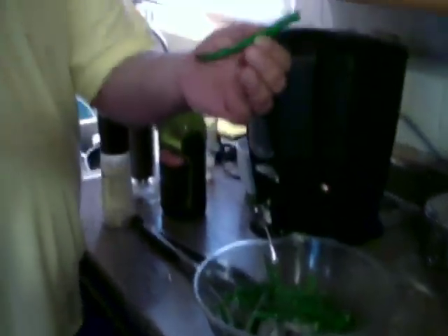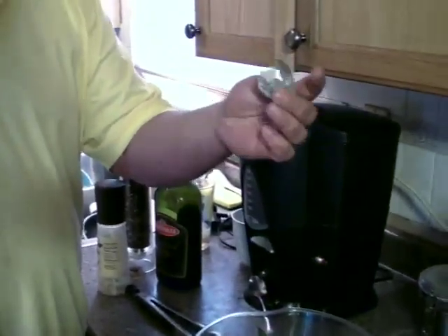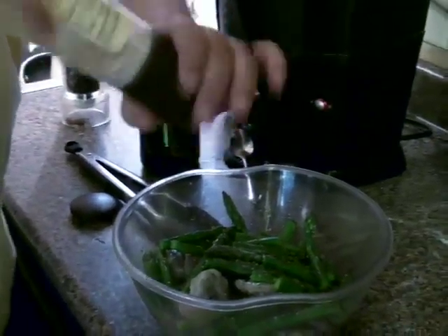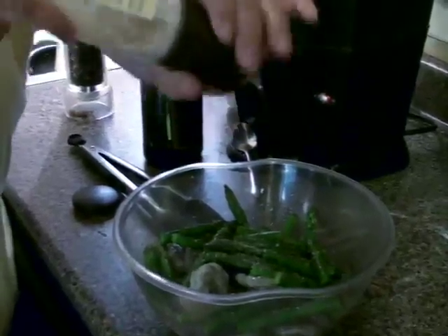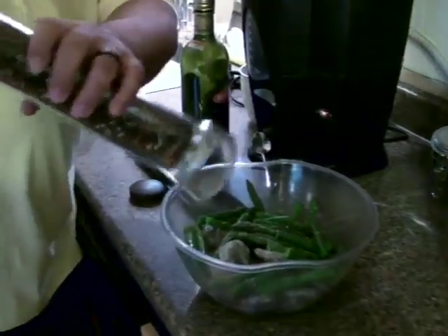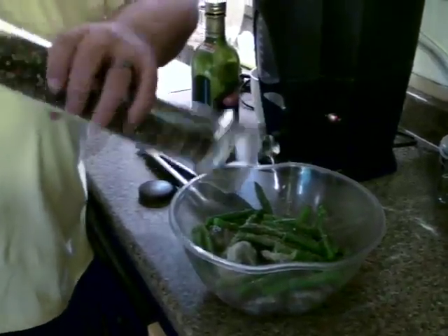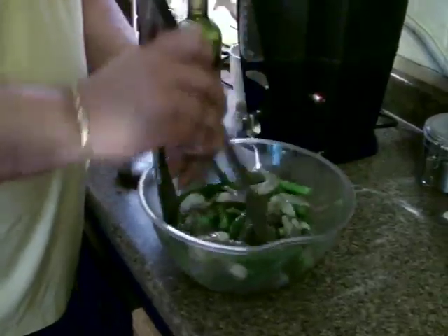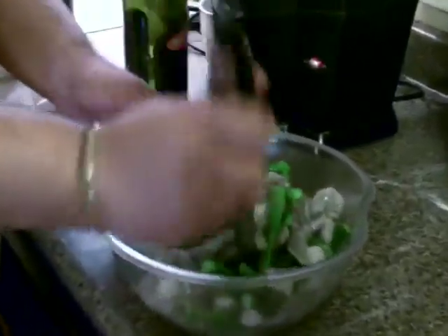Alright — shrimp grill today: par-steamed asparagus and peeled, deveined shrimp. Very simple — just enough olive oil to coat everything, then salt and pepper. Toss everything around so it's all coated. The oil is going to make the salt and pepper stick to everything.